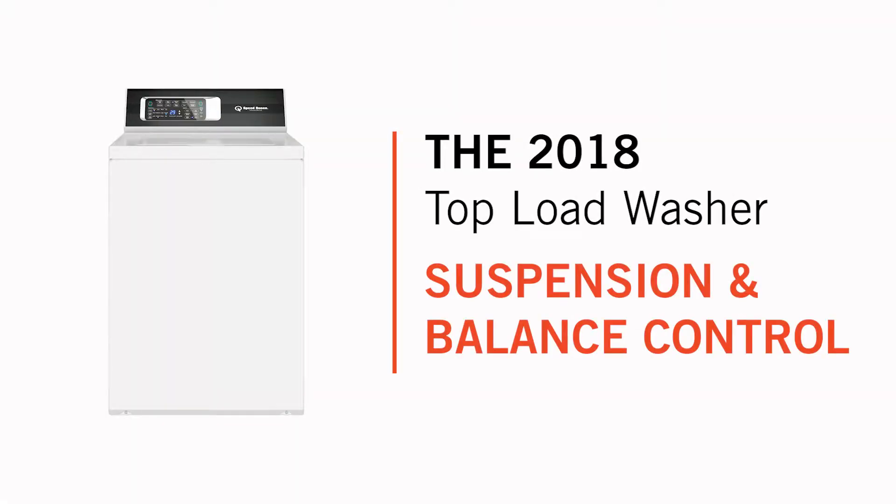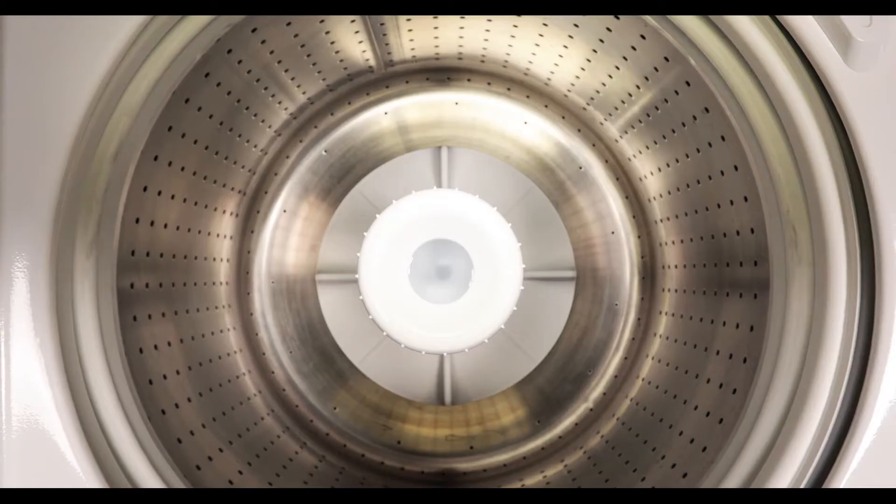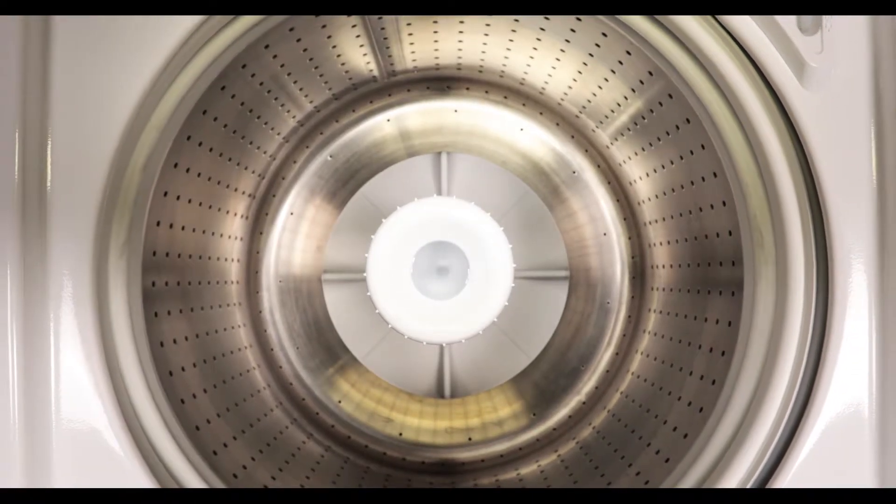One of the other important things that our current top load does that's really much better than most of our competitors is it handles out-of-balance loads. On one of our competitors' machines, it would end up causing it to bang the cabinet and stop the cycle and add more water to try to balance it out and cause all kinds of problems.